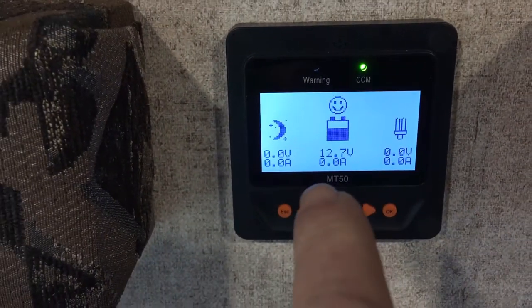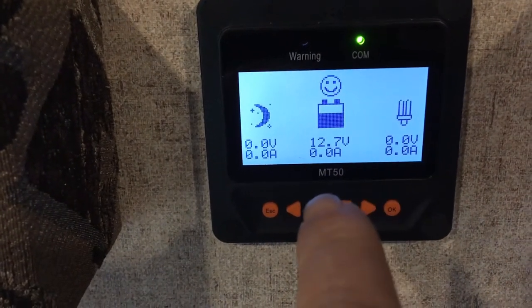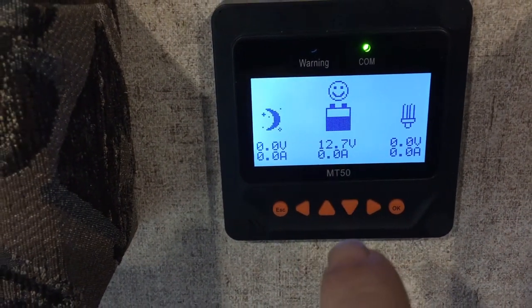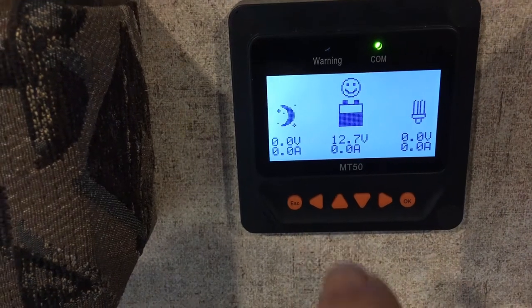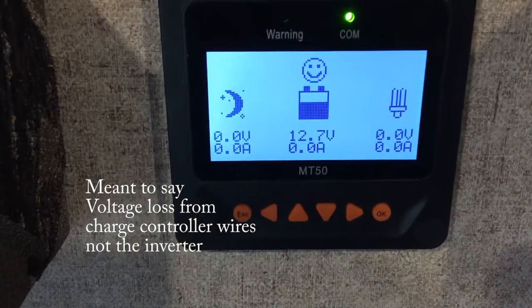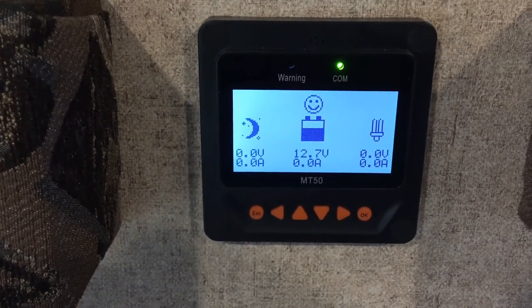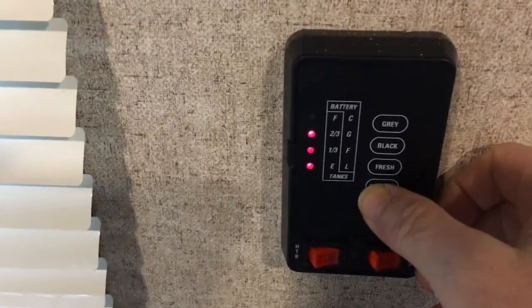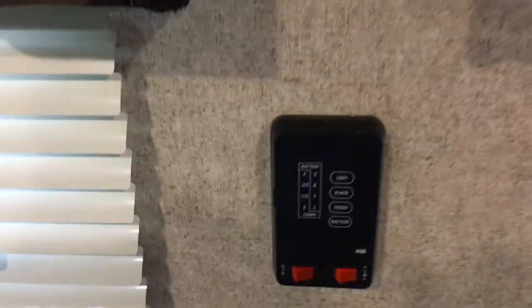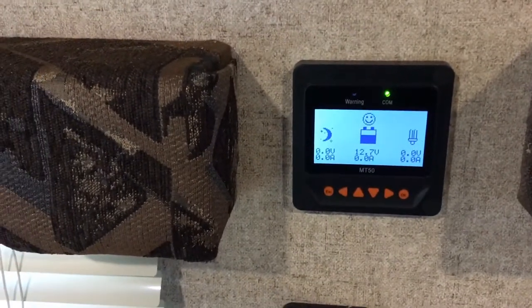It's been about 10 minutes - batteries are back to 12.7. This reading is 0.1 volt off because there is voltage loss through the wires of the inverter to the batteries. I think I only have eight-gauge wire. So this was after the microwave test - you really can't go strictly by this reading.